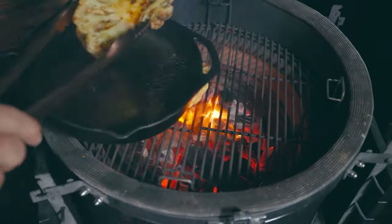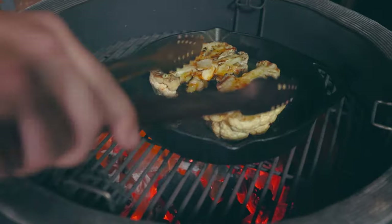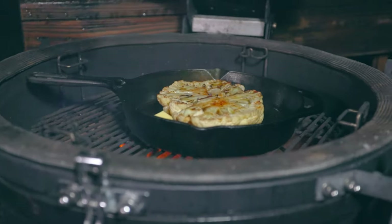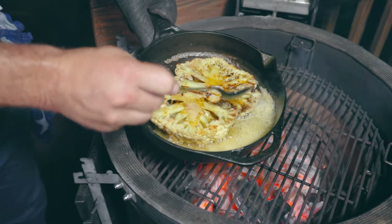Once you've got a killer char on your cauliflower, put it in a cast iron pan and add some butter. The next step is to add some stock and then put it back on the grill at indirect heat of around 375 degrees and let the cauliflower cook for another 10 minutes until it's tender and done.